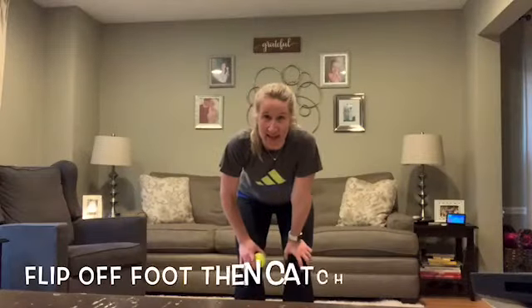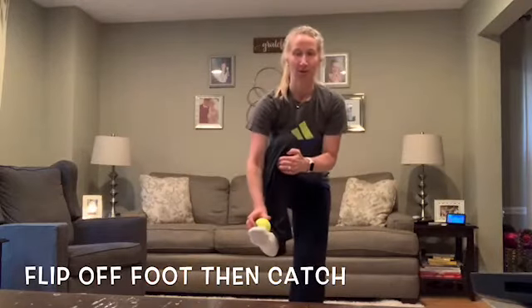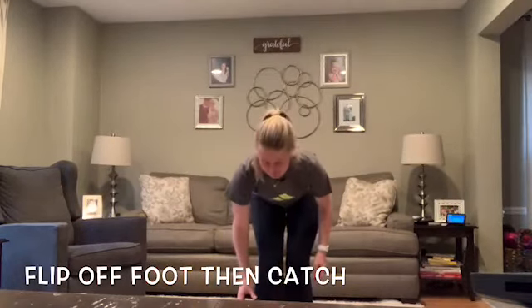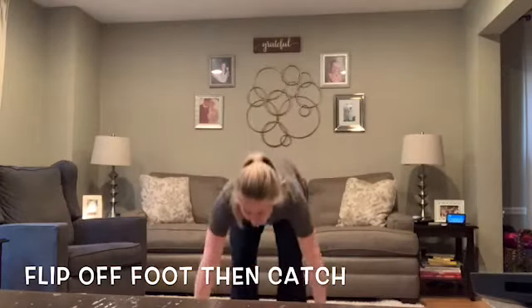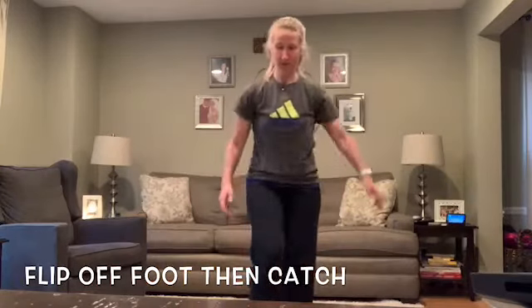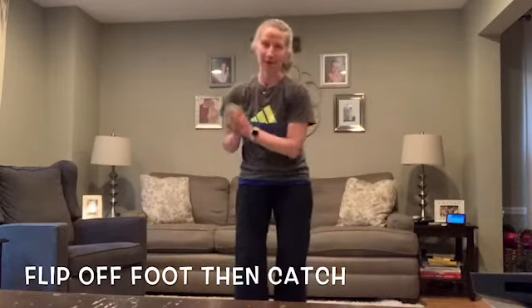Challenge number 10: you're going to balance the ball on the top part of your foot by curling your toes up, then flip the ball into the air and catch it with both hands. If this is too hard, you can use a pair of socks or a bean bag on your foot, which will be easier to balance and flip up into the air.